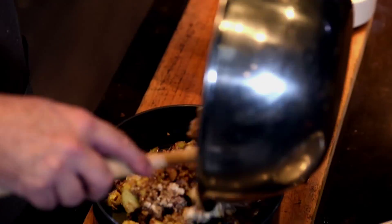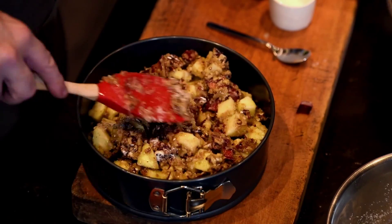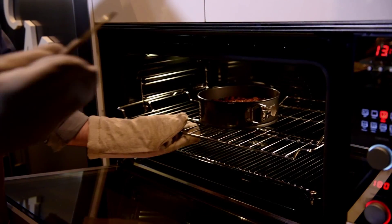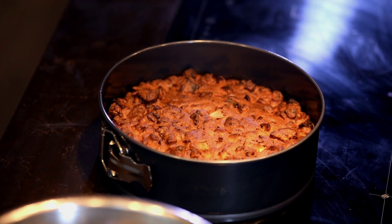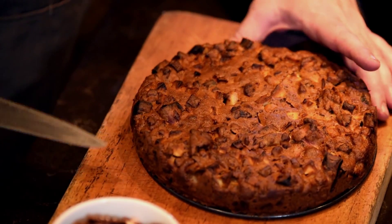Once they're all well stirred together, we just transfer to a springform tin — this is a nine-inch springform tin. I've preheated the oven to 180 degrees centigrade and put the cake in. It will take approximately 45 minutes. I just checked the cake with a small knife — the knife comes out clean, so the cake is ready. I've allowed the cake to cool completely, then released the springform and it comes out very easily. I take my knife and carefully lift the cake off the base.